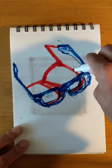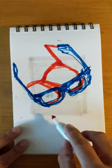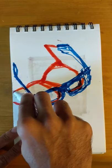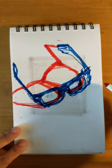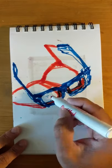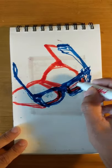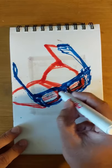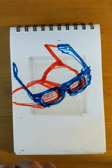Now I'm going in with the tone — the red — for all those shadows that are in the middle. I can even use some cross-hatching technique on these lenses to give the illusion of that subtle violet that is appearing through, because they're blue light glasses.